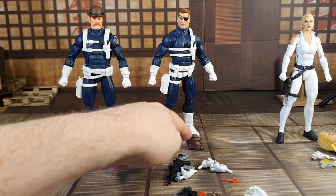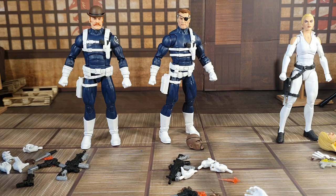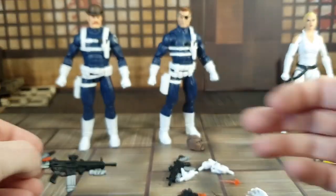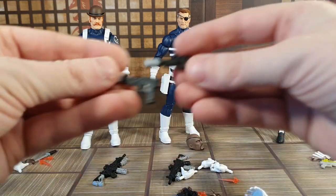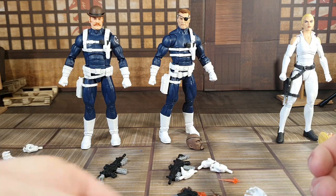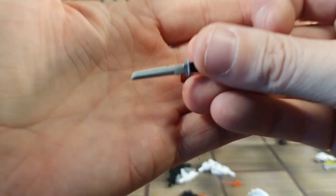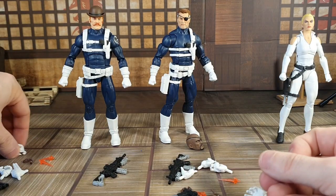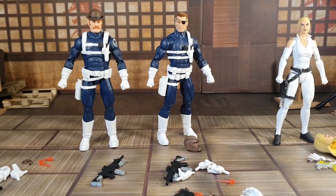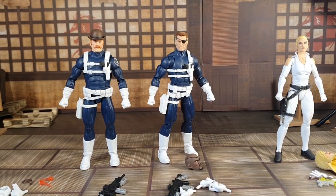Last but not least, Dum Dum Dugan. You can of course switch the heads around and have two Nick Furies if you want, but I'm keeping them as they are. He comes with the same weapons as Nick Fury: the machine gun, two pistols with one having a clip hanging out, but he doesn't come with the other pistol. He may or may not include the knife. Same hands as well — pretty much the same loadout as Nick Fury. These guys come with a bunch of accessories, which really helps justify the price point.